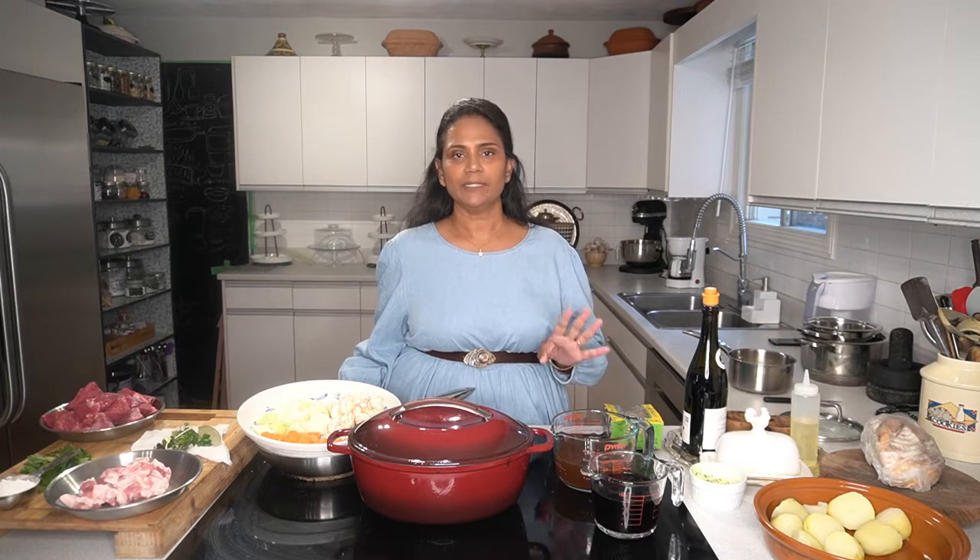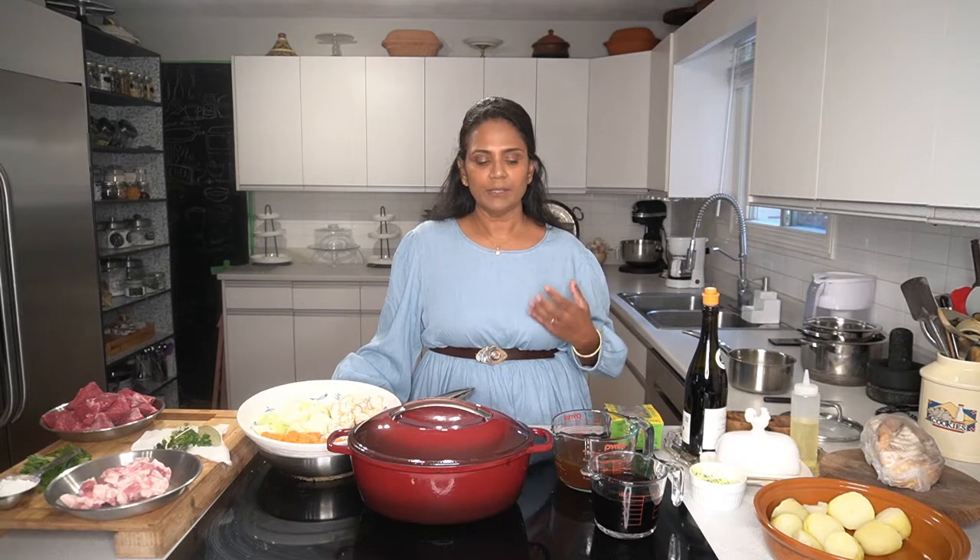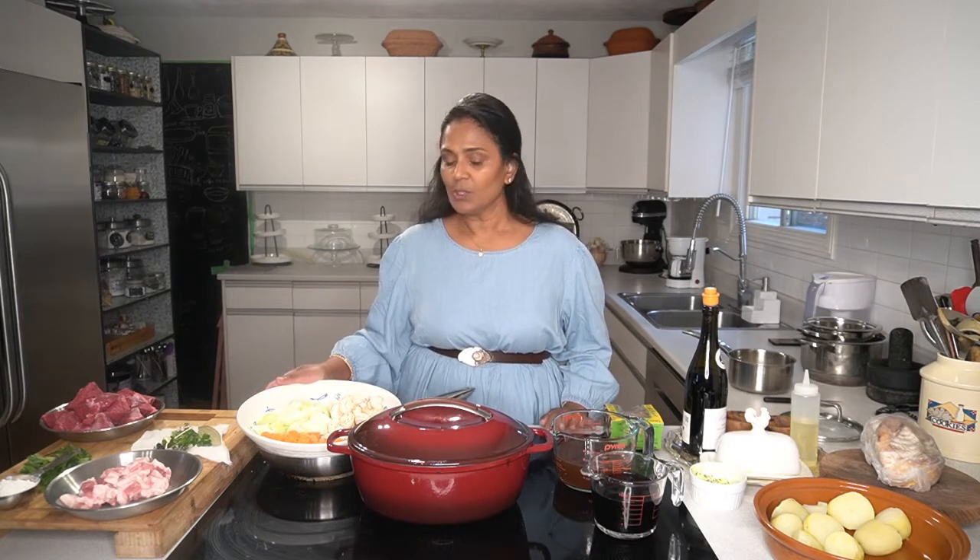Hi everyone, welcome back to my channel. Today I will be making Boeuf Bourguignon. This recipe is from one of my friend's mom in South of France - the place was called Carcassonne, it's a beautiful place. I had the privilege to go see a few homes in South of France and their kitchens. When I went it was summer, and I asked them about Boeuf Bourguignon. They said they don't make it in summer, it's usually a winter or fall recipe. Today it's really gloomy and the leaves are falling, so I thought I'd make it.